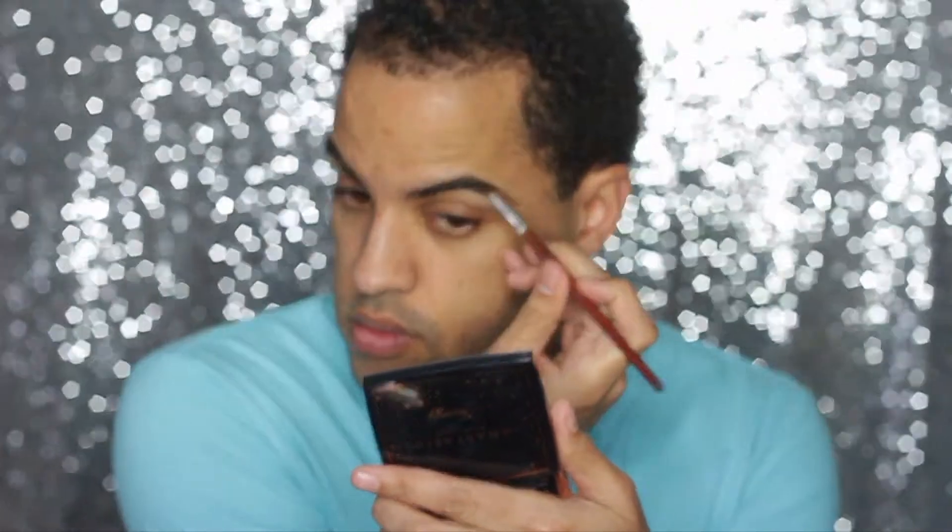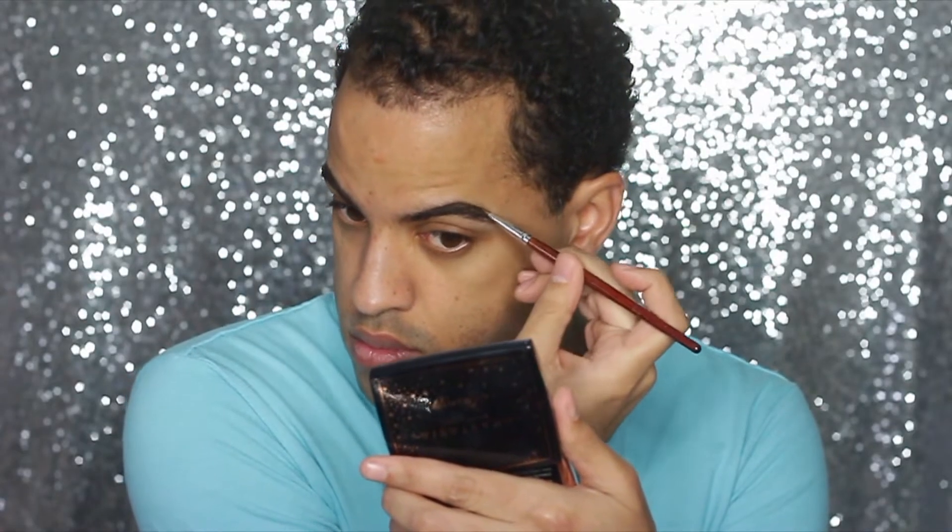That was always my struggle brow — this side doesn't cooperate with me very well. It's not my good brow, it's definitely not my good brow. Hopefully a little concealer can fix that. I'm going to conceal really fast.